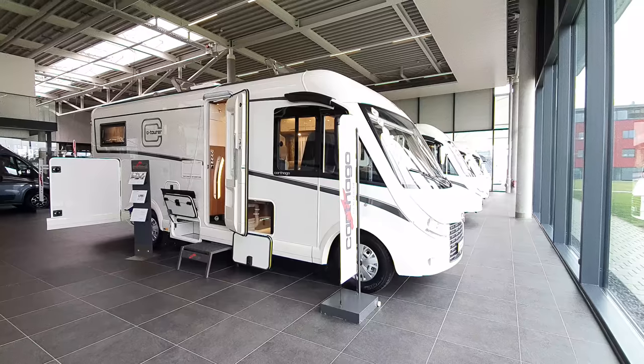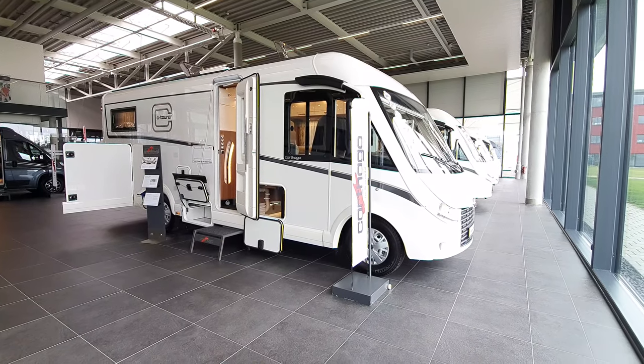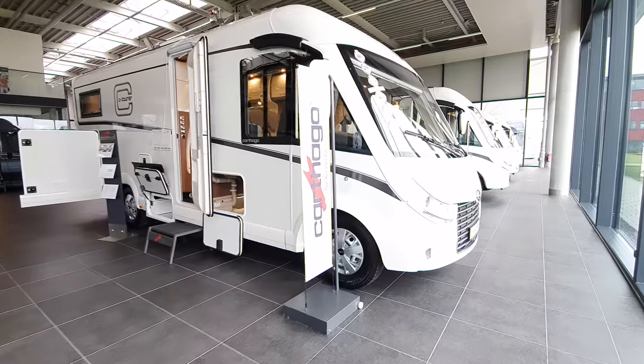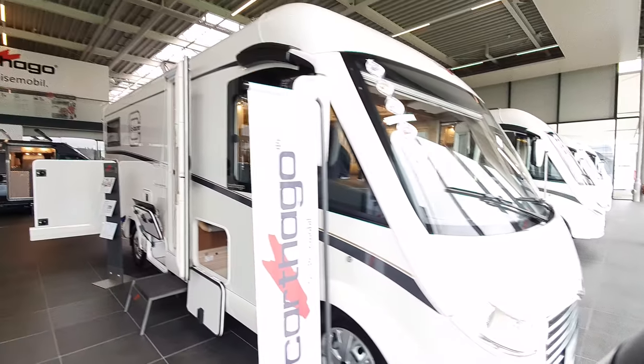Hello and welcome from southern Germany. This is the Carthago plant in Aulendorf, and next to the plant is the showroom where I am right now. This vehicle here is the C-Tura 148 LE integrated motorhome.